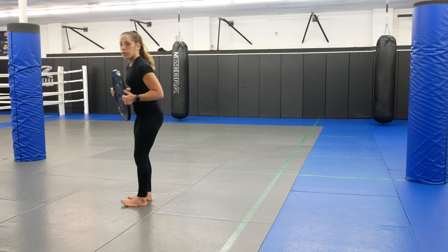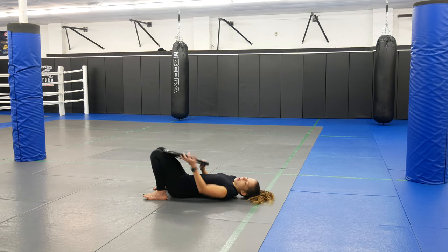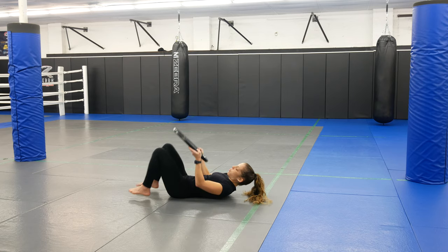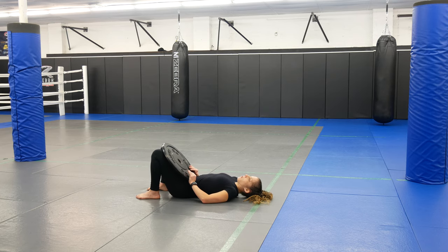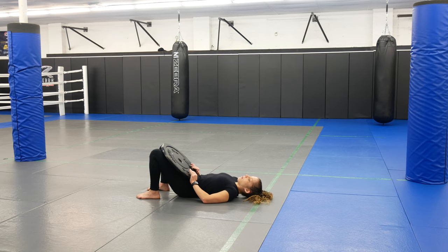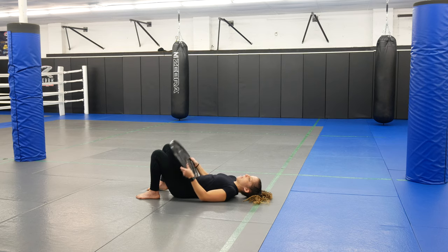Next one is on the ground — we're going to do a bridge. We're working those hamstrings again. Hold the plate right at your hips. Toes straight forward, legs bent. Tuck your ribs down and squeeze from your butt to lift your hips up. Make sure that rib cage is down, core nice and tight. Squeeze from your butt, maintain that position, then come back down. Hold it a second or two at the top.